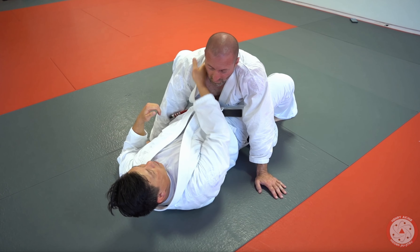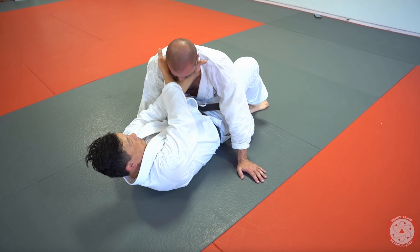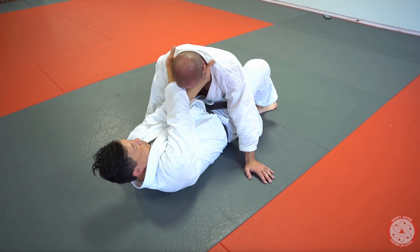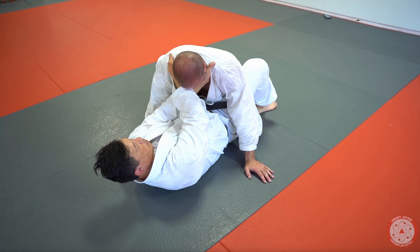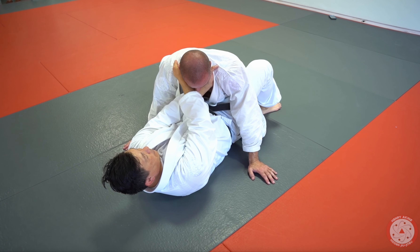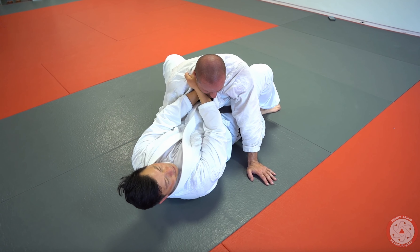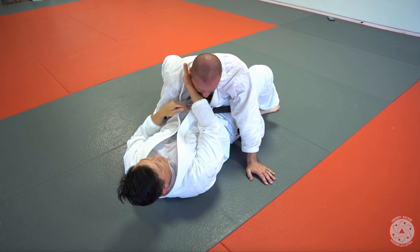Whatever hand is on top, my elbow opens and I just connect it to his face. Now keep your chin down — now I'm underneath his neck. Really hard for them to defend. I basically use my upper arm to ratchet up the face to get underneath the neck. That's the car jack.